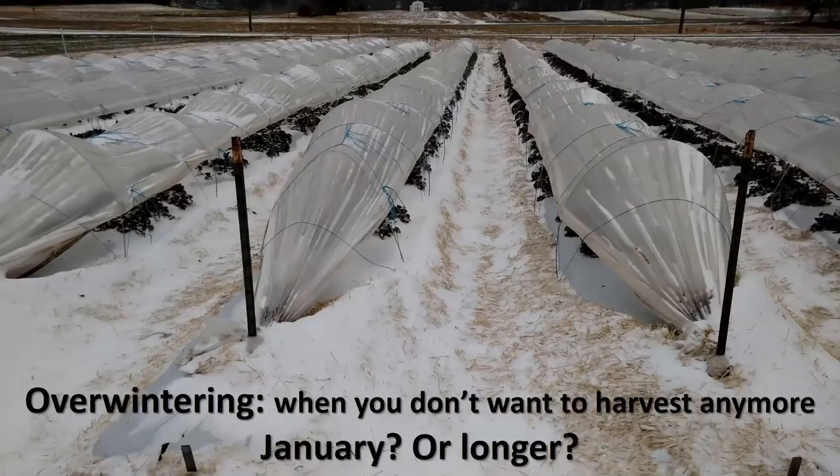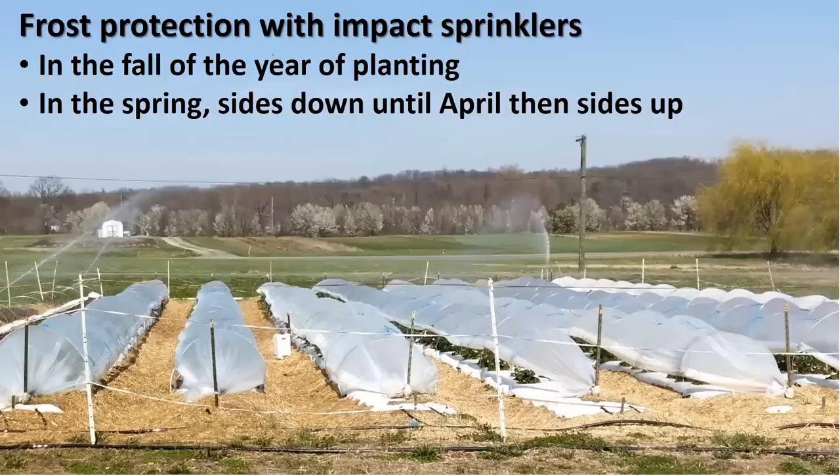For overwintering, when you've decided you don't want to go out and harvest anymore — it's too cold, maybe right after Christmas or sooner — for me it's the month of January. You raise the sides back up and the plants go dormant for a while. Frost protection in the fall and spring can be just with overhead sprinklers, even with the plastic over the top — it really surprised me that it would work, but it works just as well as if they were all getting wet. You've got the sides up in early spring; I've done this as early as March. Later in April, when you'd be frost protecting outdoors or without tunnels, it works just with the sides up.